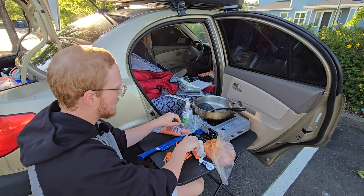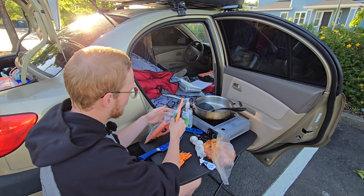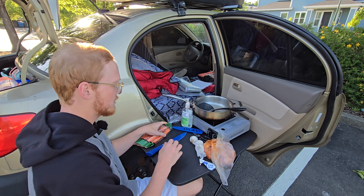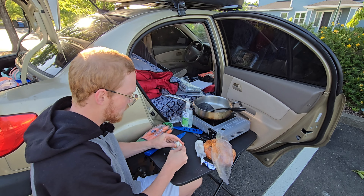I think I'm only going to chop up that many carrots and save the rest for another meal. Now on to my least favorite thing to chop up — the garlic. Do garlics go bad? These have been sitting in the back of my car for a while.